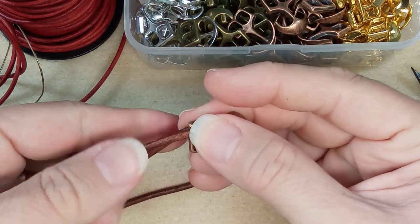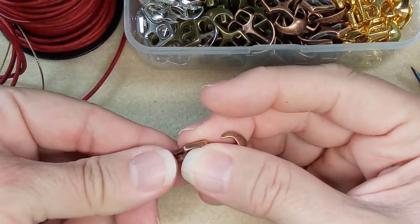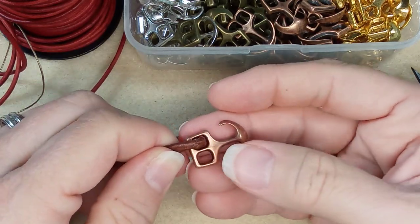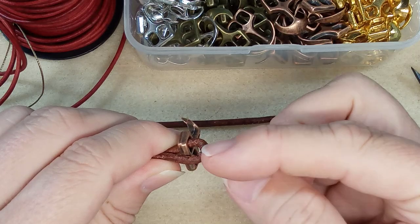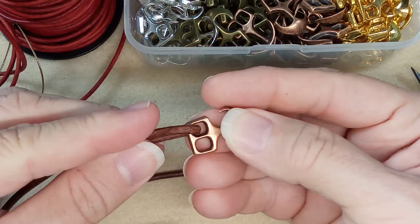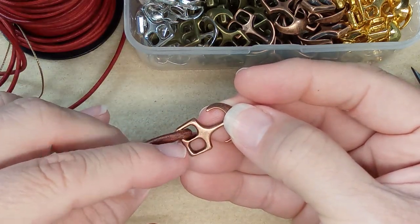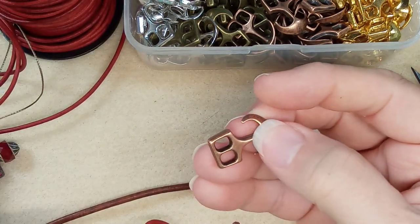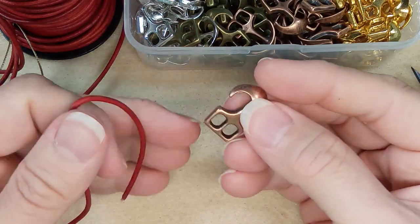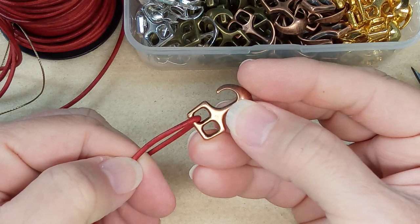Because you do have to bend these and secure them here, the thicker leather starts to get a little difficult to roll over. I think the three millimeter is the best to fill the entire hole, but we are going to do it with the two millimeter leather and I'm going to show you how to do that. With the two millimeter alone, that's way too small.